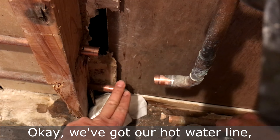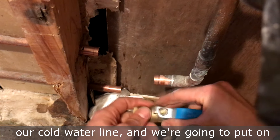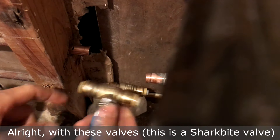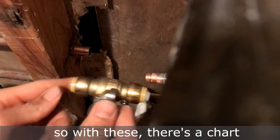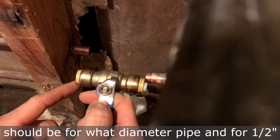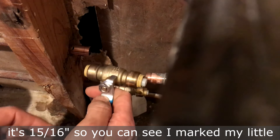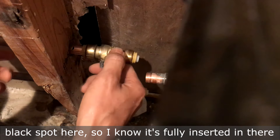We've got a hot water line and a cold water line, and we're going to put on these valves. These are SharkBite pipe valves. There's a chart — which I'll show in the video — for how far the insertion should be for what diameter pipe. For a half inch, it's 15/16 of an inch, so I'm going to mark a little black spot so I know it's fully inserted.